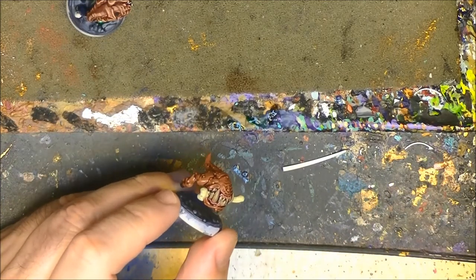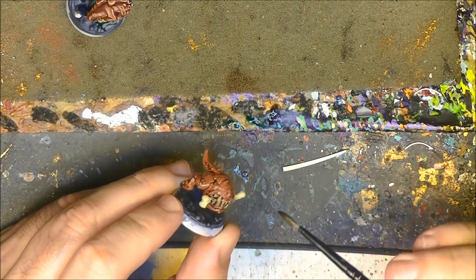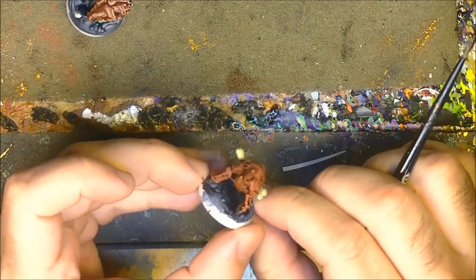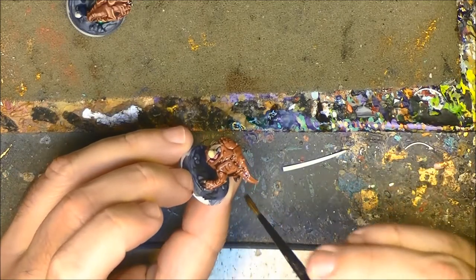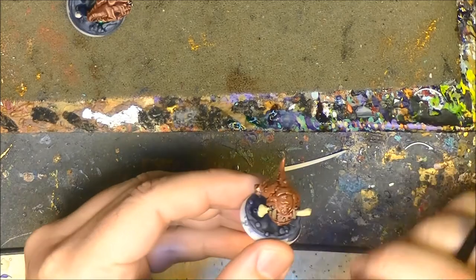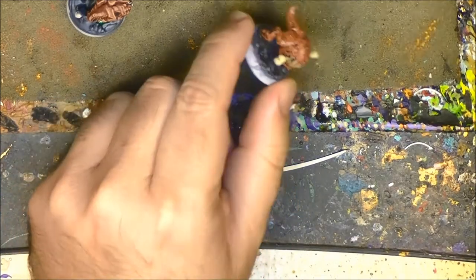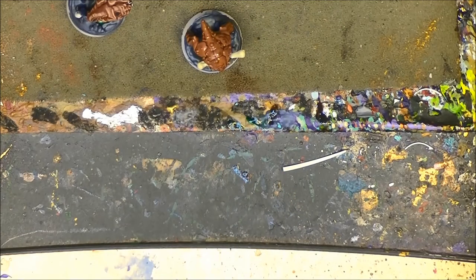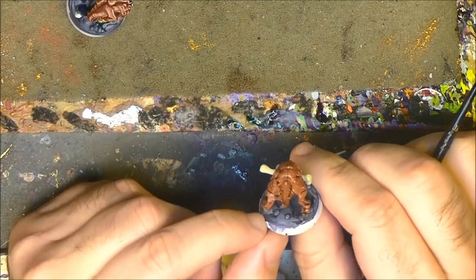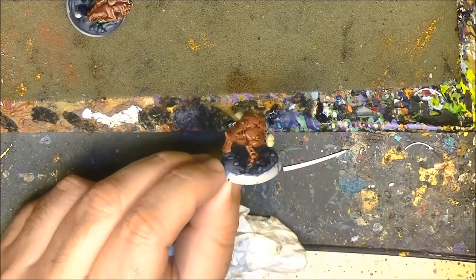I'm going to put a little bit more on the mouth to be sure that the spaces between the teeth are dark. The pooling is a little bit too much — I remove a little bit. I just go around and check if it has pooled somewhere. Not too much. And then I wait for it to dry before the next step.